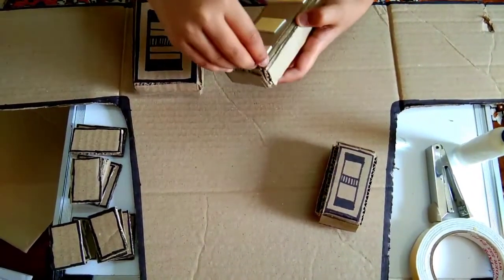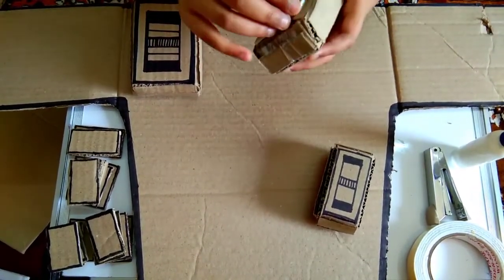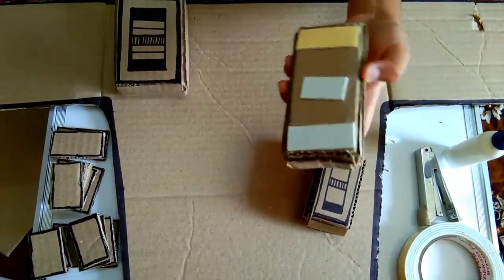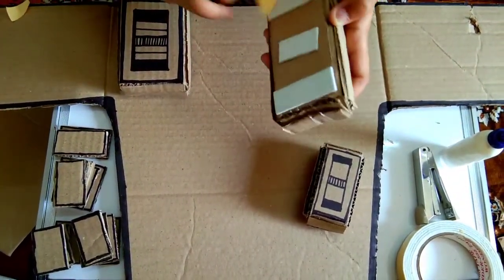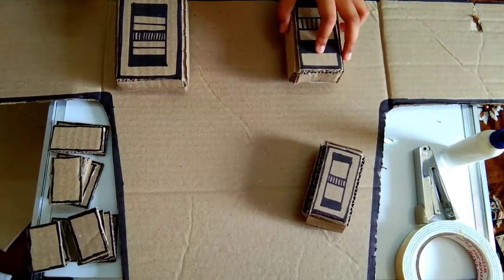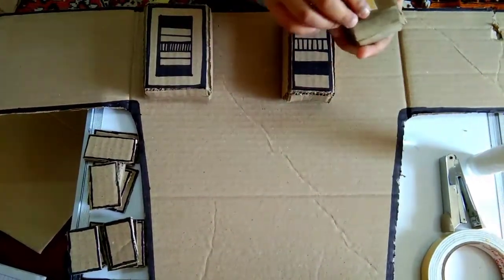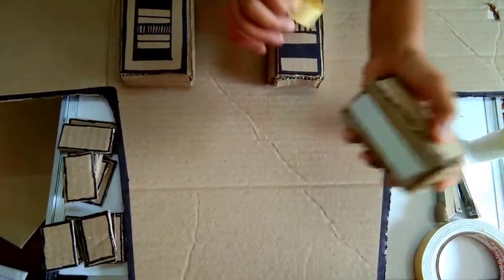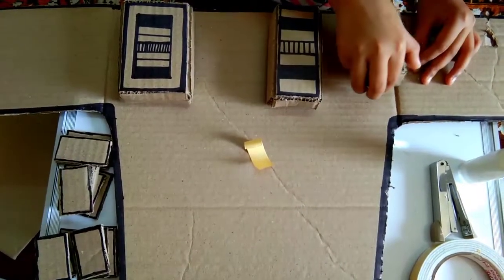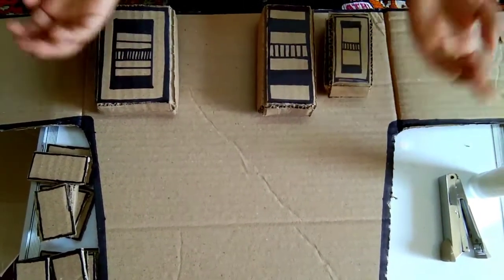Then we will take this and remove the double-sided tape. See friends, I have stuck this one. Now I will remove this double-sided tape and we will stick it. Now I have finished sticking it. Then we will open this one and stick it. Now I have finished sticking it.